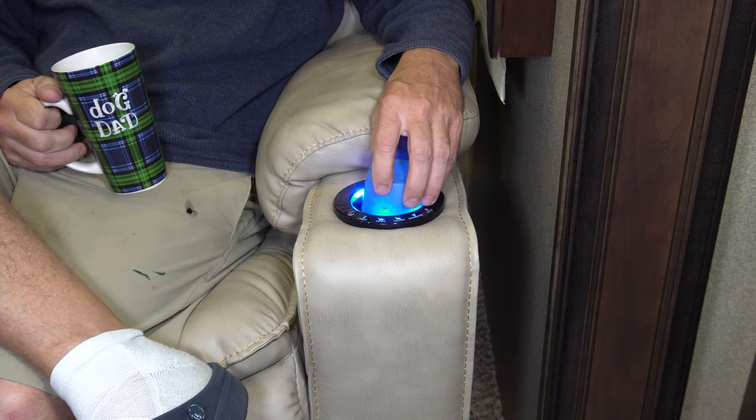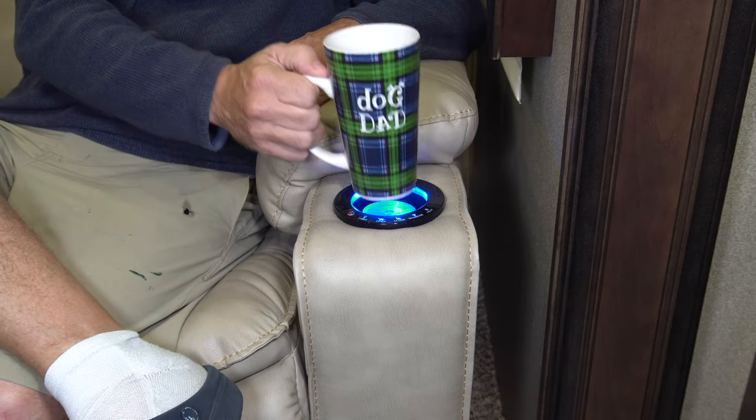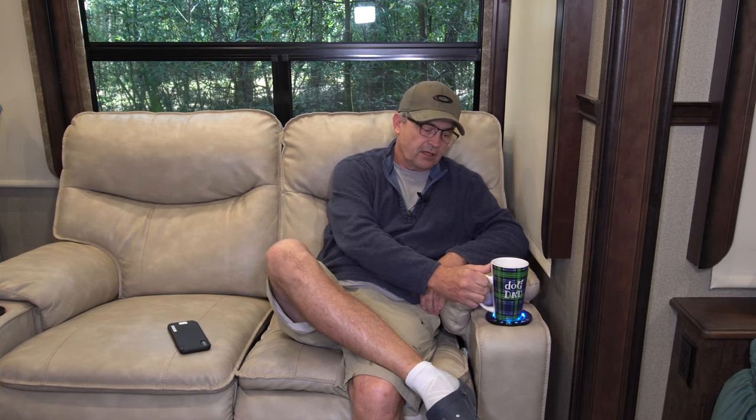The first solution I came up with was to take a plastic cup that I cut down to fit inside the cup holder, so I could use a more narrow-base coffee cup and sit it in there — but it didn't work great. It wobbled and it was really hard to get the little insert back out of there.